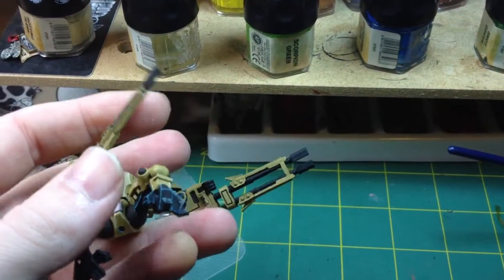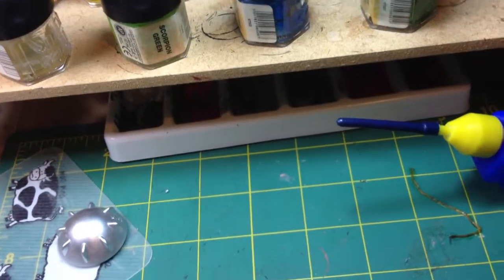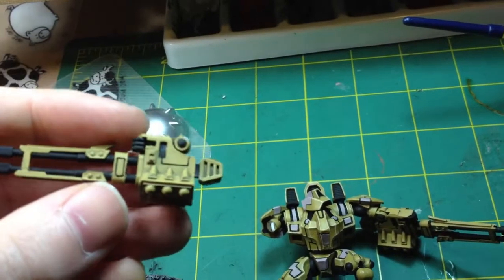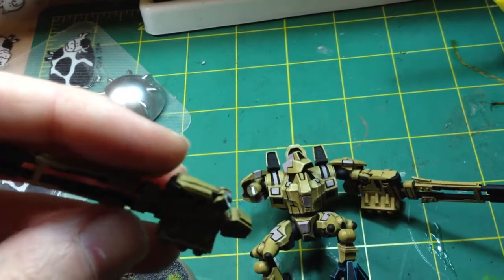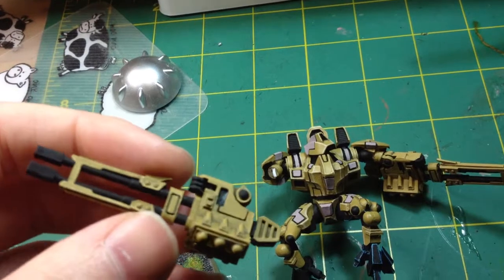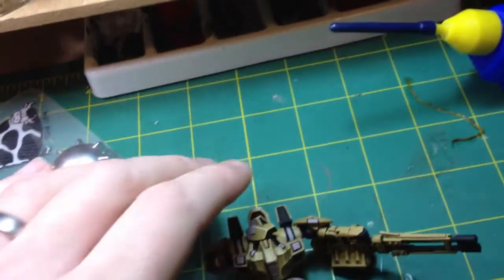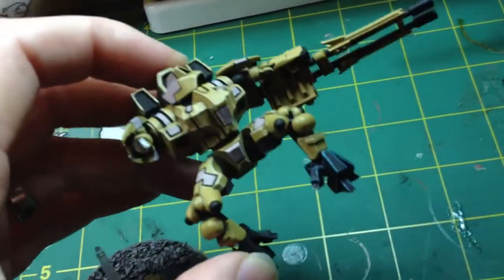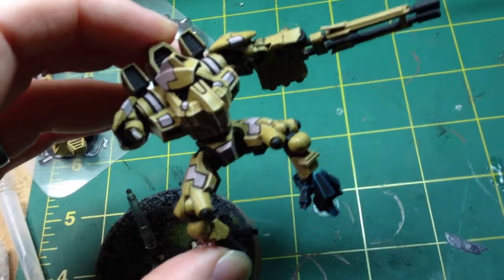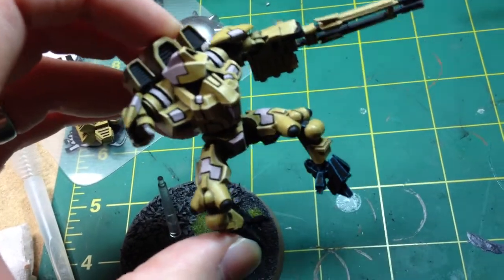That's rather embarrassing — I think I've just broken that. What I will point out is that with these battlesuits, this particular one seems to have a bit of a weak point there. A bit of pinning is needed — rather embarrassing, but this model isn't quite finished yet anyway.